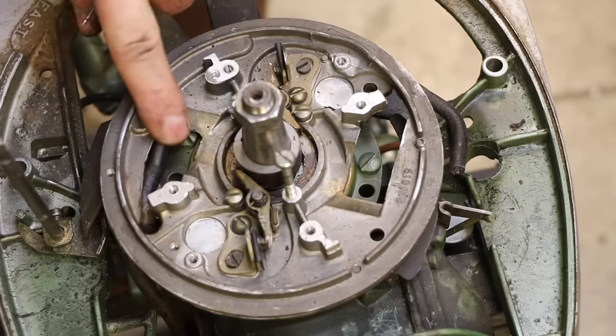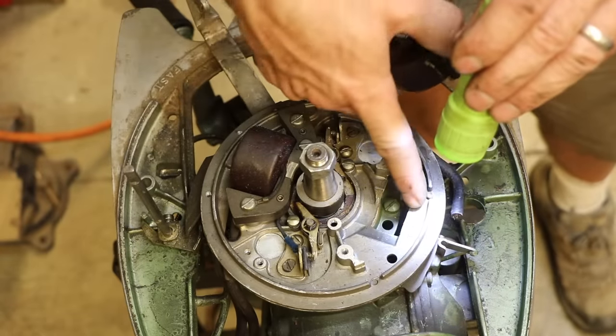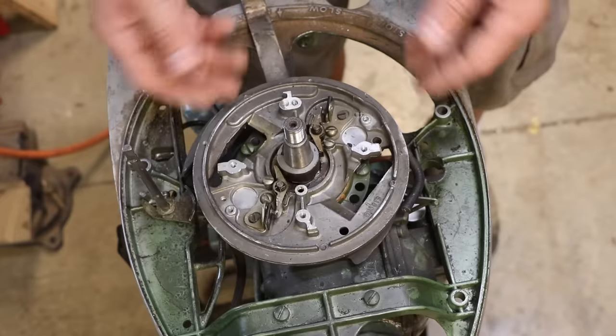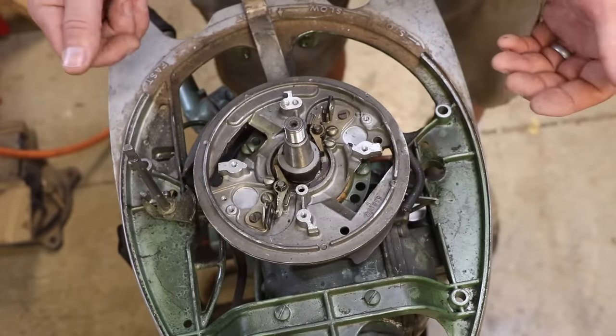Look at that — a part number. I'm going to see if I can take this whole plate off. I want to be able to get underneath and attach them correctly.